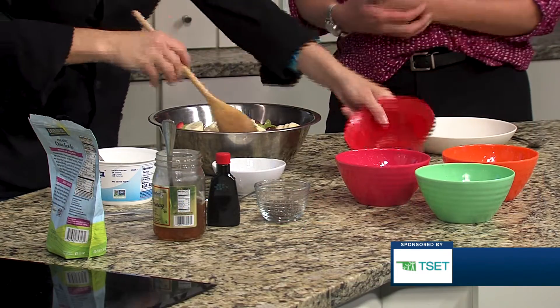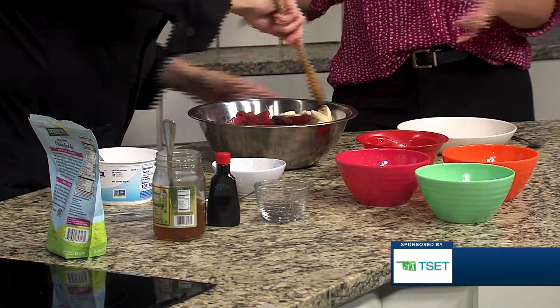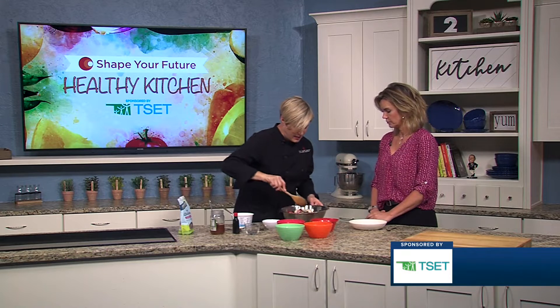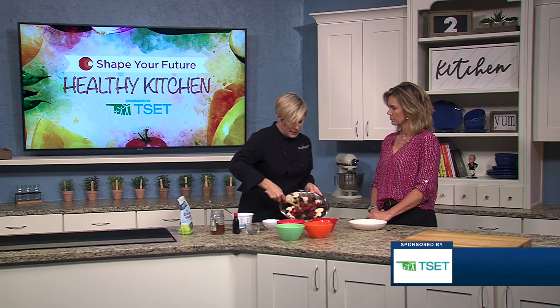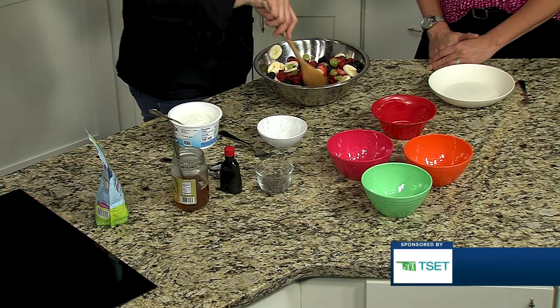You can pick your favorite fruits, it doesn't have to be this, as long as you're creating a nice mixture. And if it's out of season and berries are really expensive, consider getting the berry blend because they are a lot more affordable and very good for you.